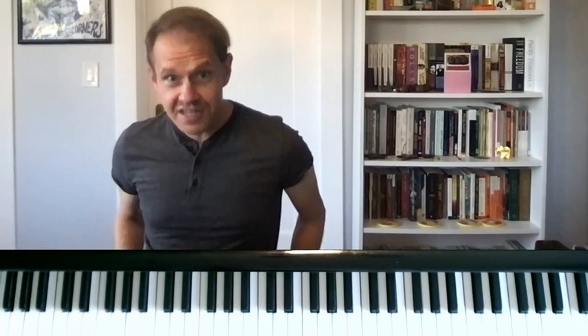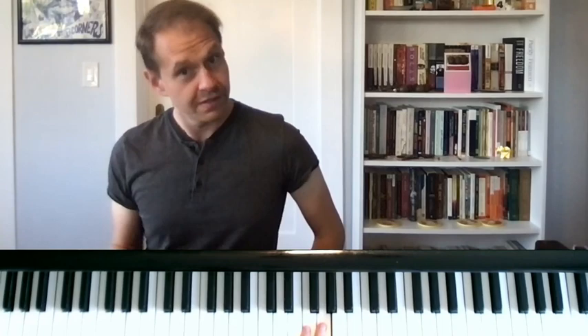Now, in one of my first lessons with Fred Hirsch, he told me the key to Donna Lee was being able to do this. And I had no idea what he was talking about. By the end of this video, you'll understand what I'm talking about.